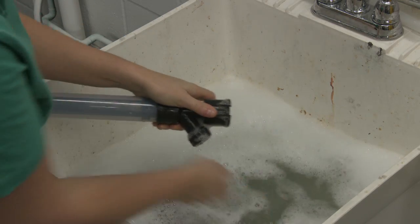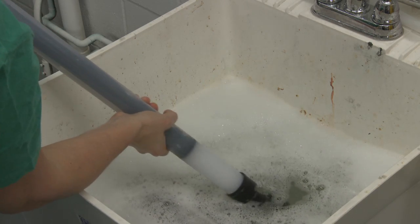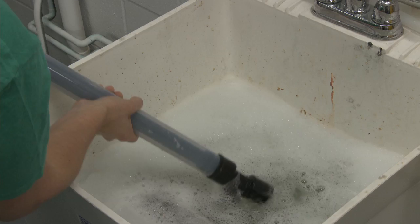Remove the roller arm. Submerge the head of the smart roller and the fill valve and pull the plunger in and out approximately five times.